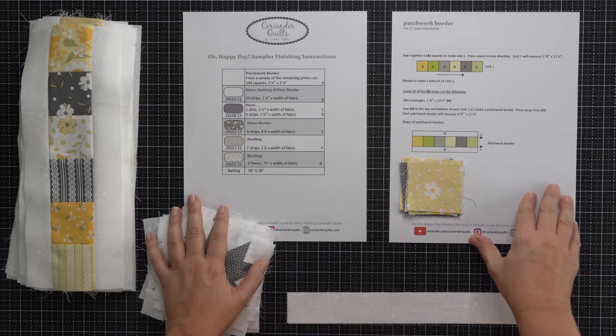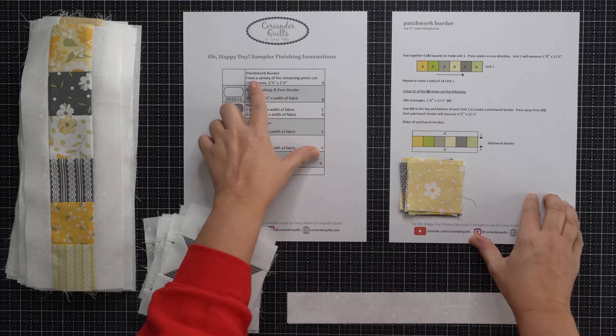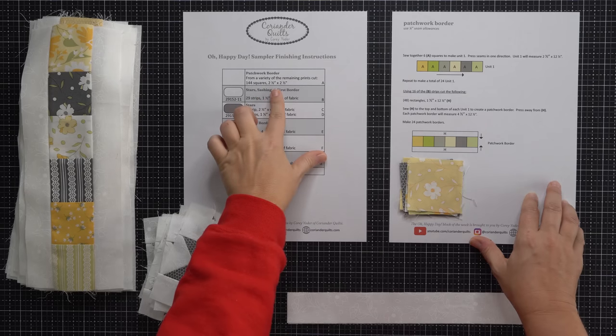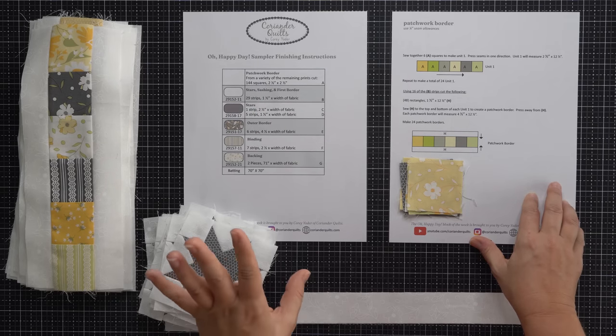You may have gone ahead and cut out your patchwork squares — I mentioned last week that you could cut those out if you wanted to. But if not, what you want to do is cut out 144 two and a half inch by two and a half inch squares from your remaining prints left over from piecing your Oh Happy Day blocks — just a variety of those, 144 of them.